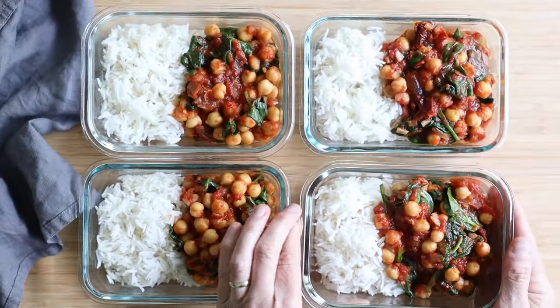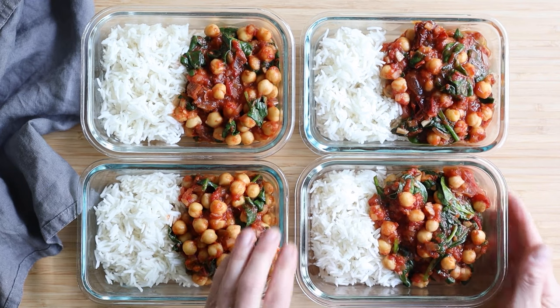The burrito bowls cannot be frozen because of the raw vegetables, but the chipotle chickpea stew can be frozen. So you can make both recipes on one day and then freeze the chipotle chickpea stew so you can eat it on day five, six, seven, and even eight.